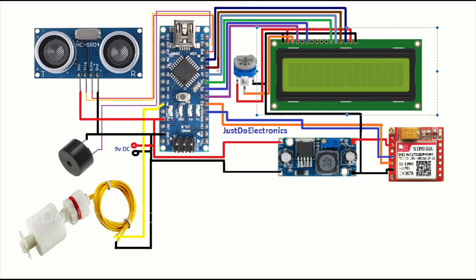In the circuit diagram I use the 16x2 LCD display connected to Arduino pin numbers 9, 8, 7, 6, 5, and 4. I use the SIM800L GSM module connected to pin numbers 2 and 3. Here I use the small piezo buzzer connected to pin number 12.